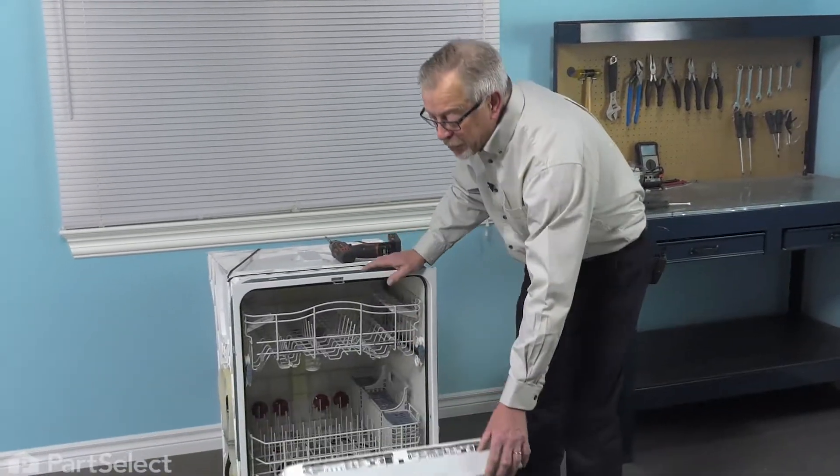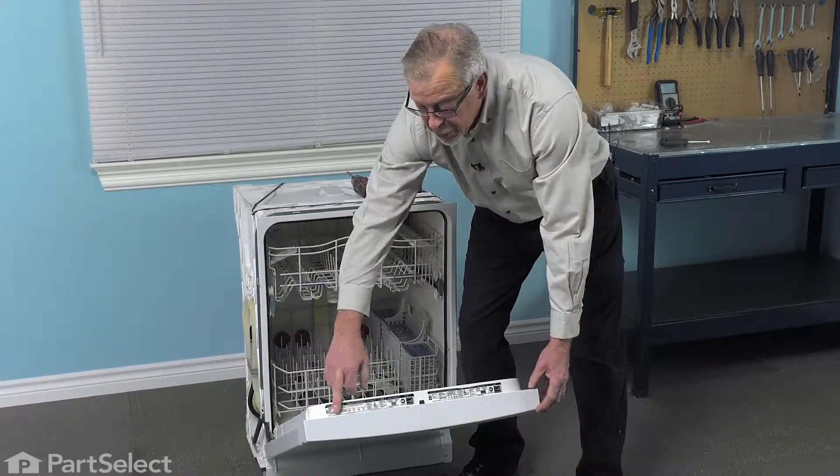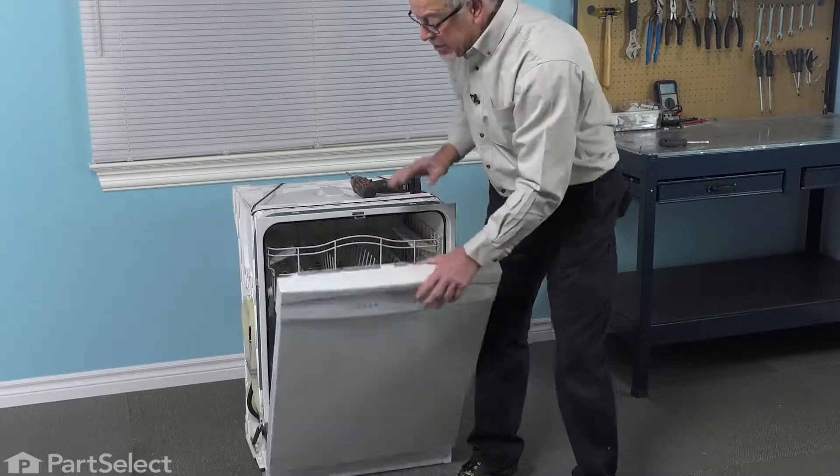Next, we're just going to open up the door. On this particular model, there are four screws across the top that we need to remove. Then one below each of the corner ones that will release the control panel and give us access to get the part in.